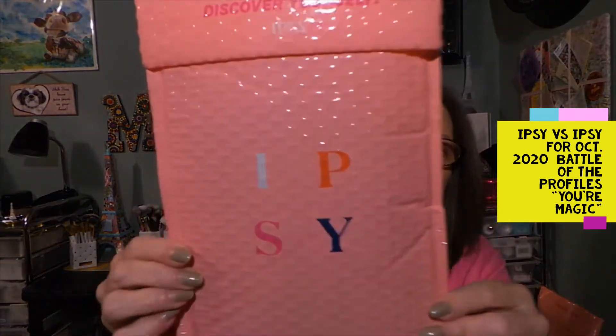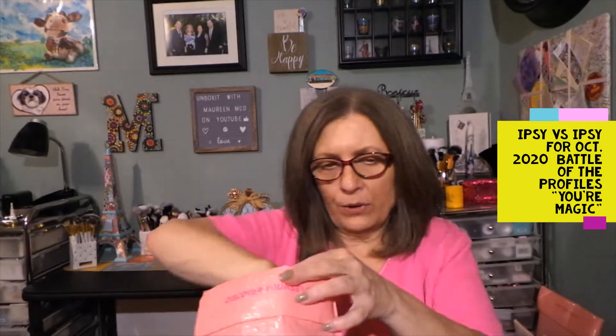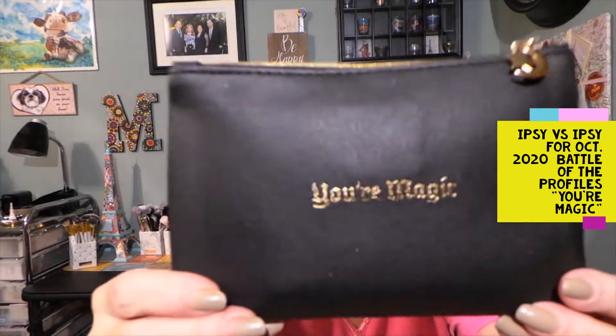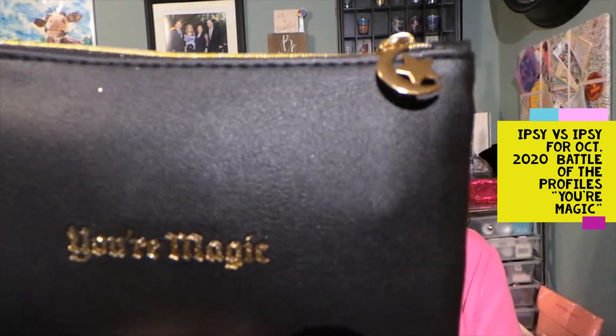I generally do my younger profile, so this is my younger profile. We're going to open this up. There's some stuff outside the bag. The bag says 'Your Magic.' Oh, this is cute. Look at the little tab pull — that's an adorable bag, love it.